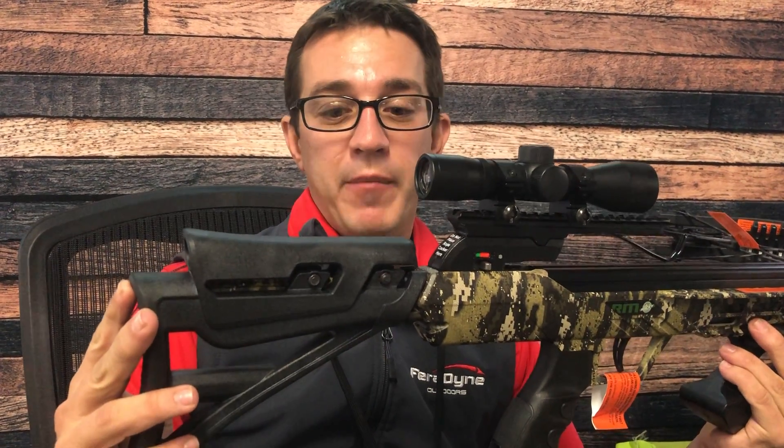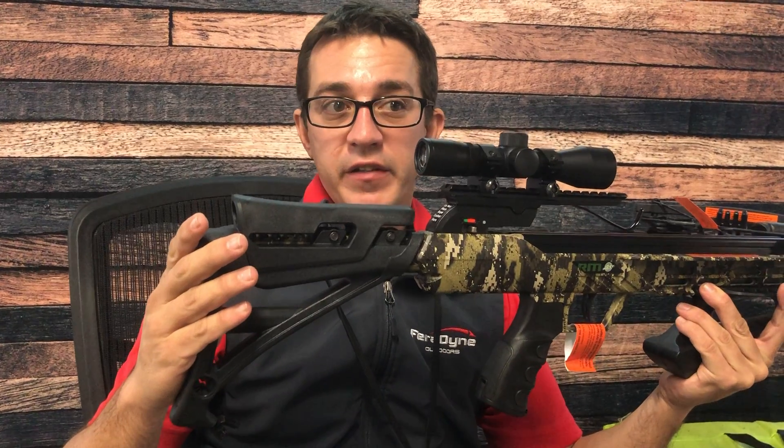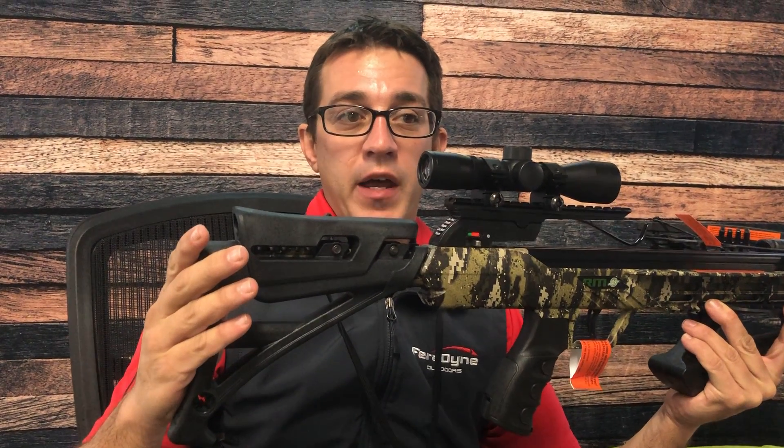Hey guys, Kevin Bergeron here with Rocky Mountain. Here to show you our adjustable buttstock on the RM360, RM360 Pro, and RM390.